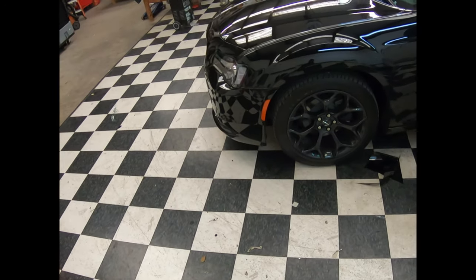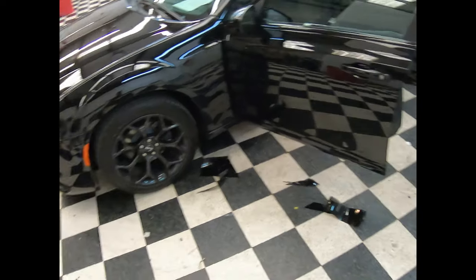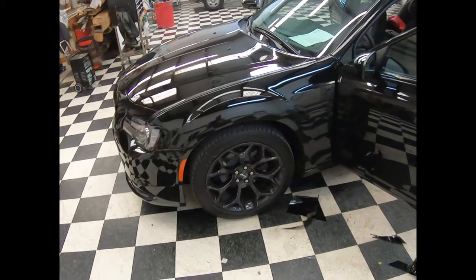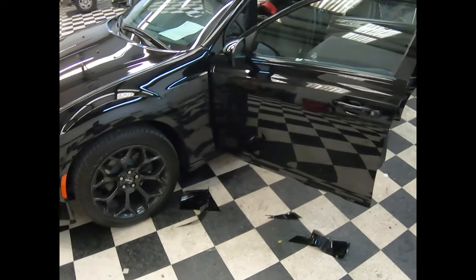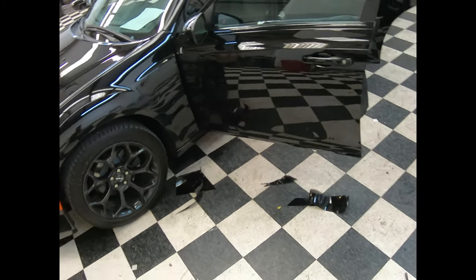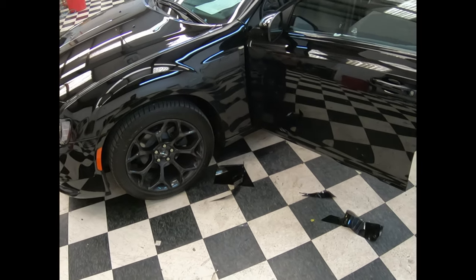What's going on, pros? This is Mike with another Dirty Promotions video. This is a 2019 Dodge Charger. It is December 9 — not 19. It's my birthday and I decided to come into work because people scheduled some stuff and wanted to get some work done, so I decided to make some videos. 2019 Dodge Charger.